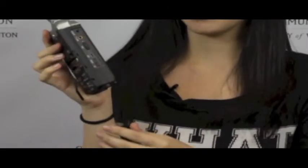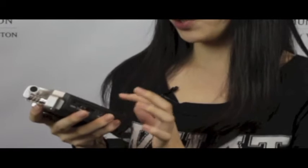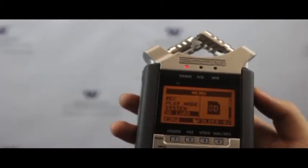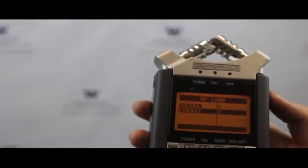For the Zoom recorder, make sure you have fresh batteries and then you can turn it on. Before you start, make sure that there is enough space on your Zoom — go to Menu, SD Card, Format, and Yes.